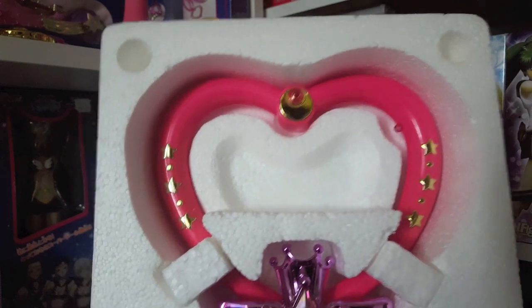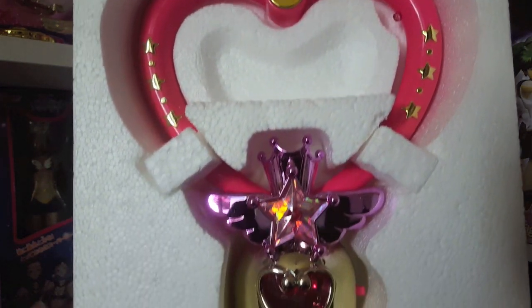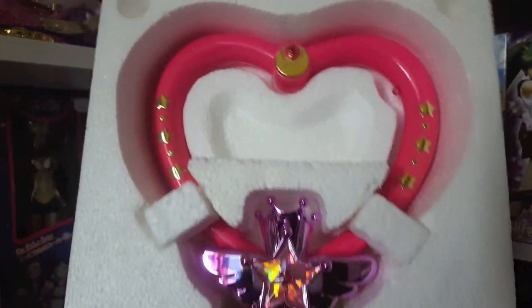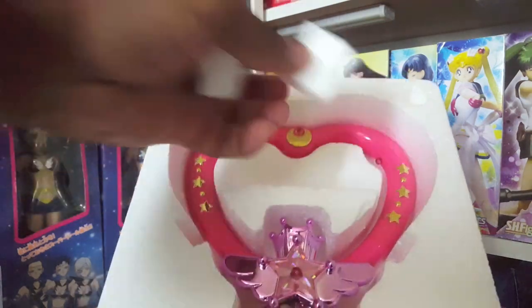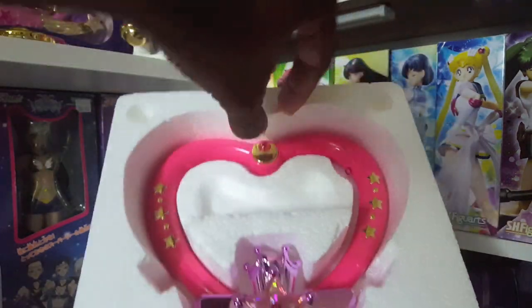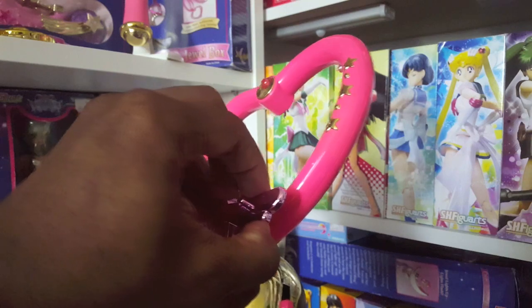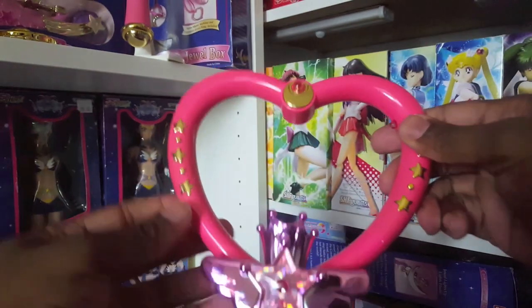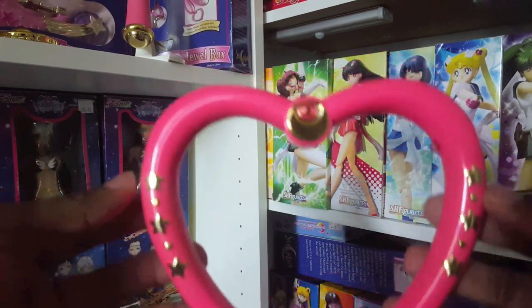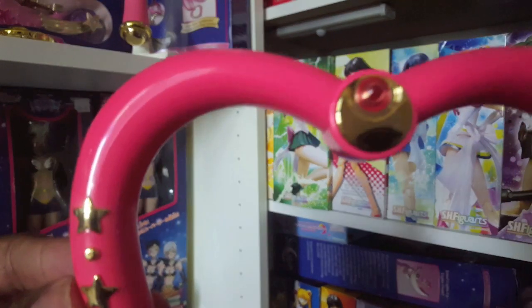When you take the toy out of the box it's in white styrofoam. This is what you should be getting. It has two little pieces that you take out, and then you remove the actual item. This is the actual Crystal Carillon — it's shaped as a heart.